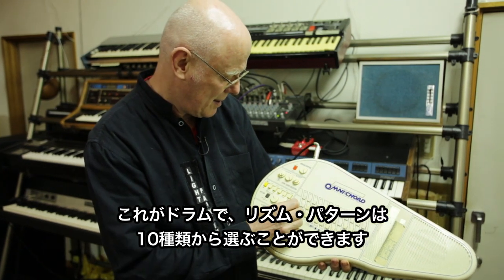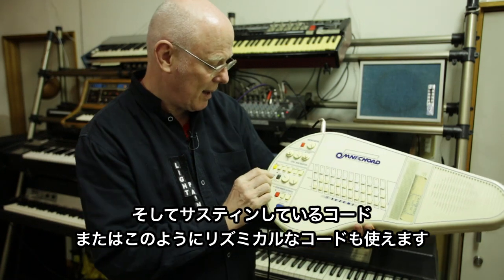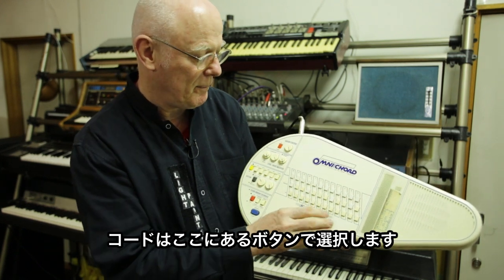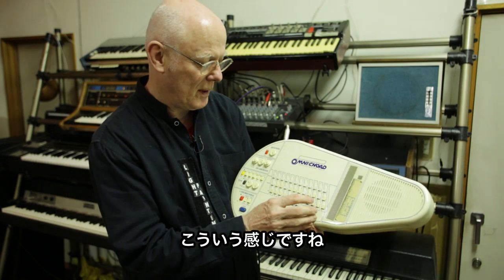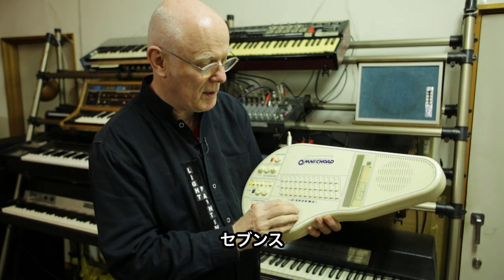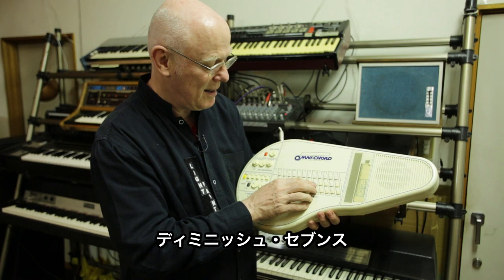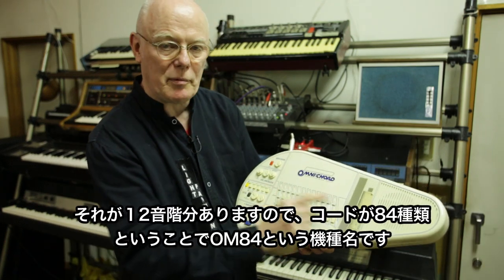You can have sustained chords or rhythmic chords like that. If you have the sustained one, you change the chords by these buttons here. But I usually prefer the bass and rhythmic chords. And here you've got major, minor 7th, augmented, major 7th, diminished 7th, and minor 7th — seven kinds of chords in 12 keys, giving you 84 different chords.